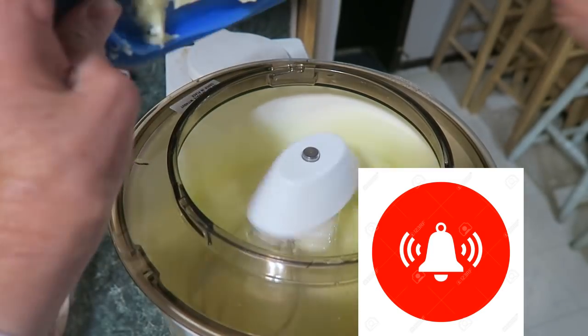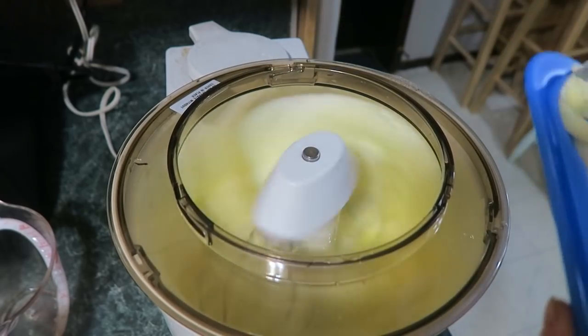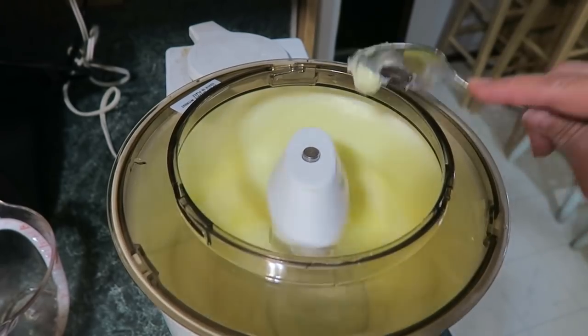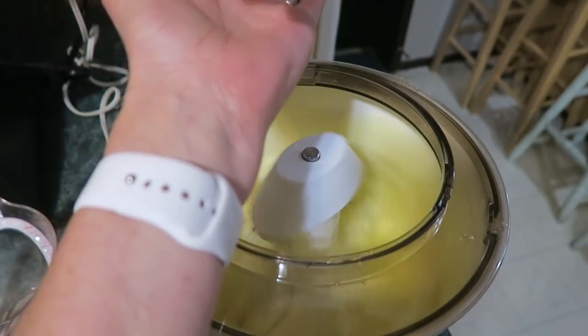Add two tablespoons of softened butter. Get that in there good. One teaspoon of salt.